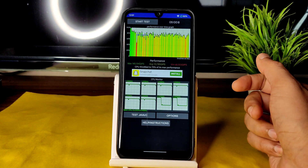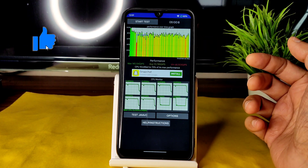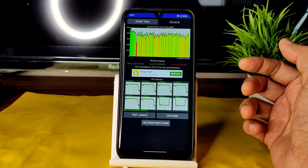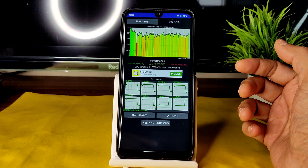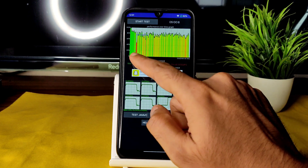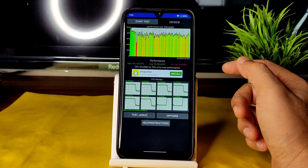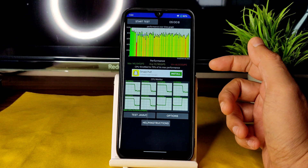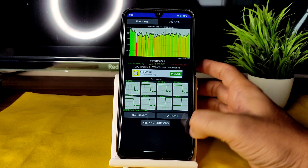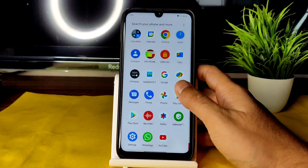I've been running the CPU throttling test for the last five minutes. The maximum is 145, average is 113, and minimum is 68 million GIPS. There is throttling — you can see yellow and red lines — it's throttled to 75% of its max performance. Let's see how this actually affects BGMI and day-to-day tasks; daily tasks are not affected that much as you can see from the swiping.